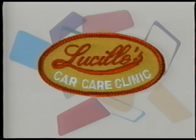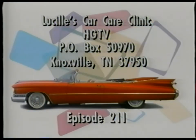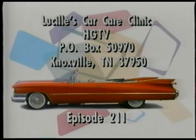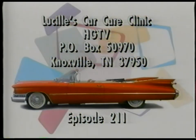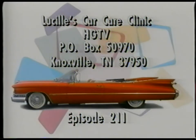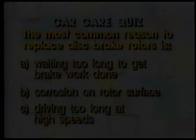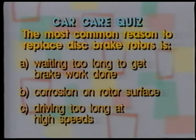If you have questions or comments, we'd like to hear from you. Write us at Lucille's Car Care Clinic, here at HGTV, Box 50970, Knoxville, Tennessee, 37950. Be sure to include today's episode number. Welcome back. The answer to our Car Care Quiz is A — procrastinating on brake service can cause dents not only in your car, but also in your wallet.